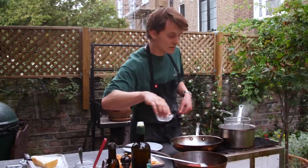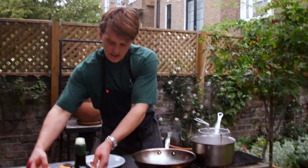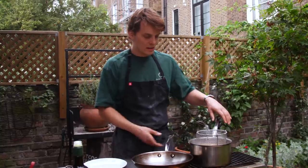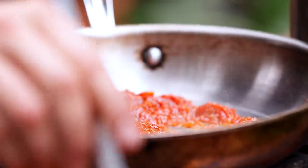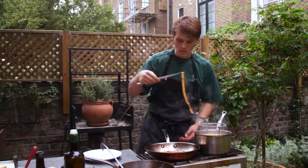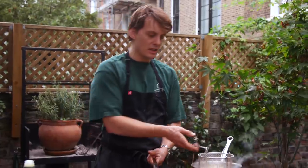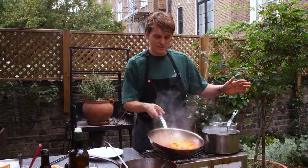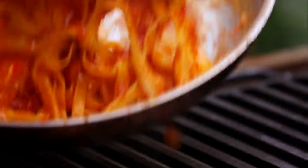We've got boiling water — season it generously. In goes the tagliatelle — just make sure you're shaking it around as it goes in so it's not sticking together. That'll just cook for about a minute. A couple of ladles of the sauce into the pan. It's still got a little bite to it and we're going to finish it in there anyway. Shake a little bit of pasta water in there, here goes the tagliatelle, and then toss it through — just making sure the pasta is well coated.